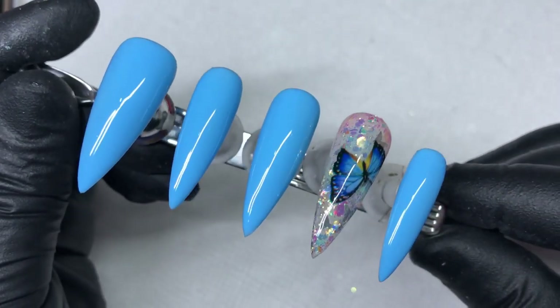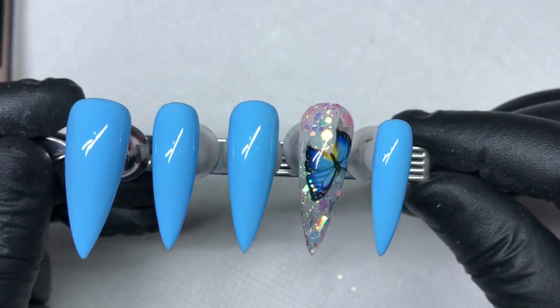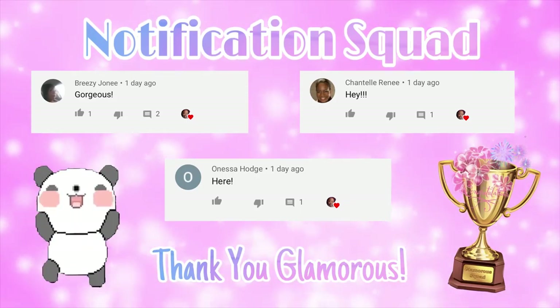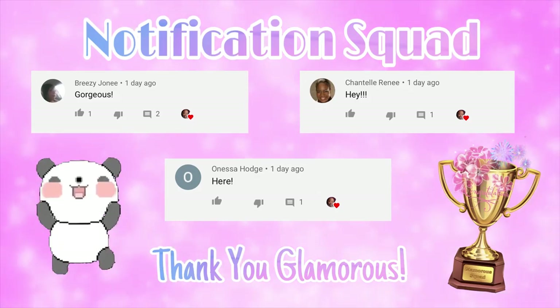Hi lovelies, welcome back to another video. Today I'm doing a watch-me-wear customized press-on set for one of my clients and I thought I'll share it with you guys. As usual, before I go any further, let me give a shout out to my notification squad — these are the first three people to get in and drop a comment on my last video.